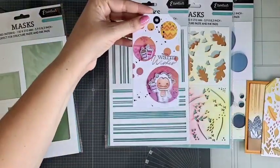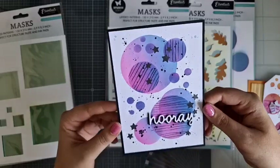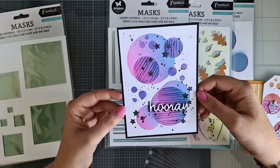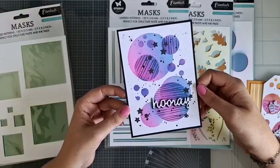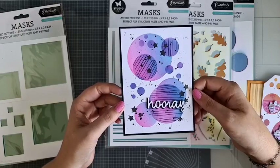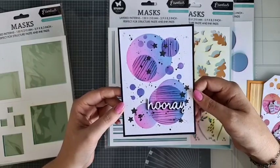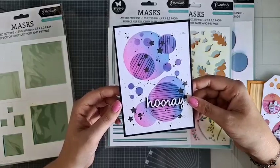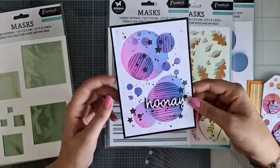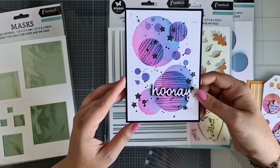Dit is nog een tag die ik gemaakt heb. En ik heb dit kaartje gemaakt. Dan heb ik het stencil dus weer op een andere manier gelayerd. Dit kaartje mag je ook komen maken bij de Make & Take aanstaande donderdag in de winkel. Dat is echt een hele leuke Make & Take, waarin je allerlei verschillende inkjes mag gaan proberen. Kom dan gezellig donderdag naar de Make & Take. Dan zijn er vier verschillende Make & Take's met alle vier verschillende inkten.